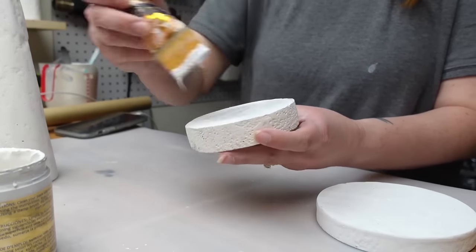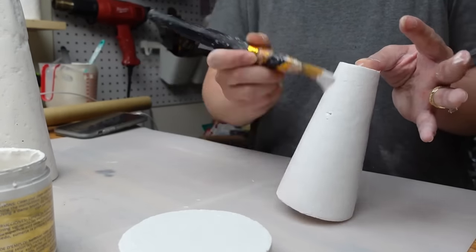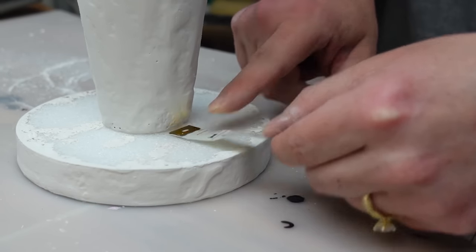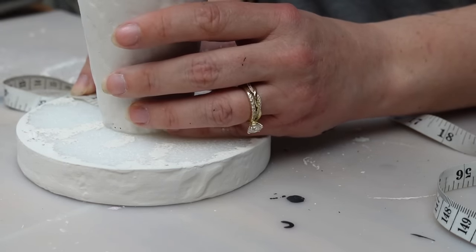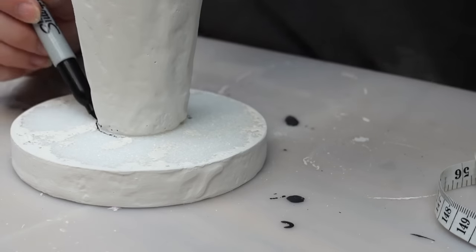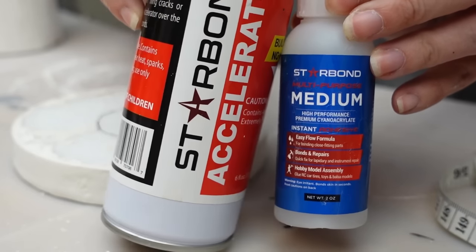Next I painted all of the pieces with white paint. Now I can attach the circles back to the cones. I measured the sides to make sure I glue the cone right in the center — since it's a pillar candle holder you want it centered so the circle doesn't break off under the weight. I marked the center with a sharpie and used my Starbond super glue to attach the pieces together for a really secure hold.